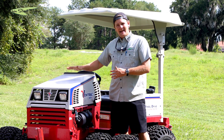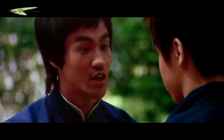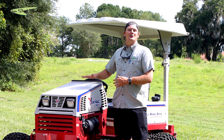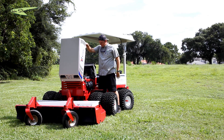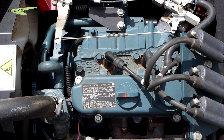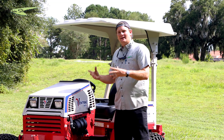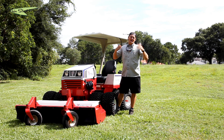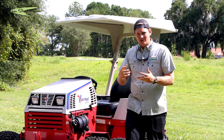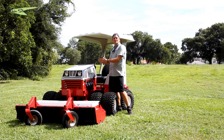This one has a gas-powered three-cylinder Kubota engine. I keep saying diesel because it literally is a diesel block, but it's gas powered — has spark plugs, has a carburetor. It's very simple to work on and very simple to understand, but it's built like a diesel.